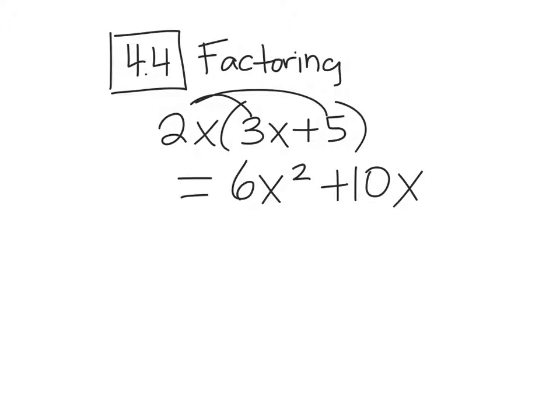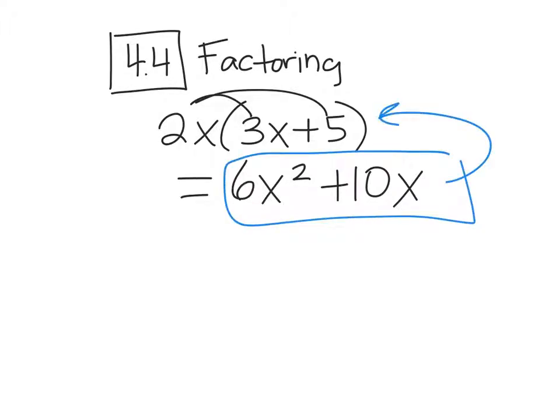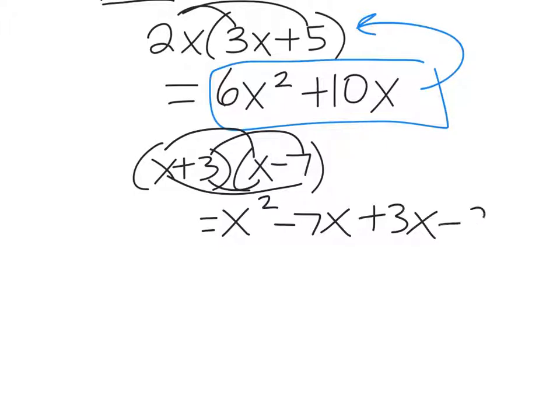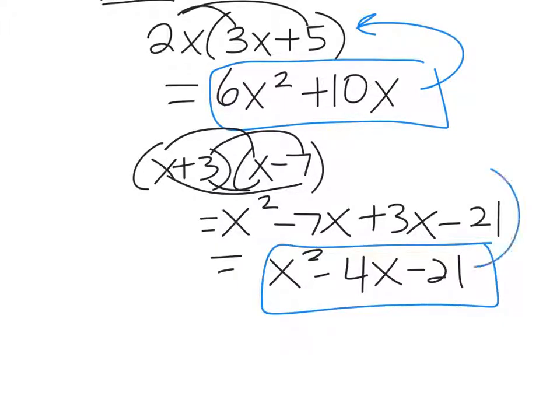Factoring is to start with 6x² + 10x and get back to 2x(3x + 5). Also, factoring is the opposite of FOILing. So let's say you have 2 binomials and you multiply them using FOIL: x times x is x², outside gives you -7x, inside is +3x, and the last term is -21. You get x² - 4x - 21. Today we're going to start with this and find out how to get the factored form. Going backwards is not as easy as FOILing.